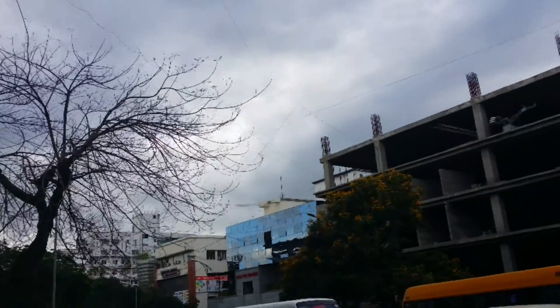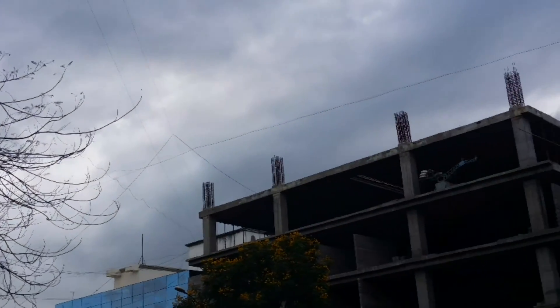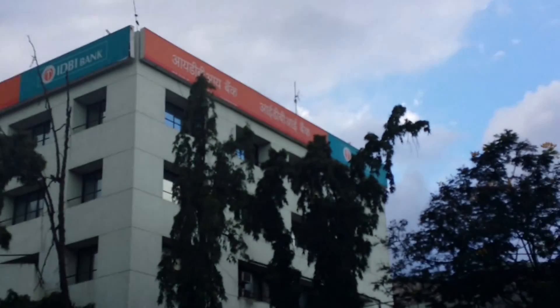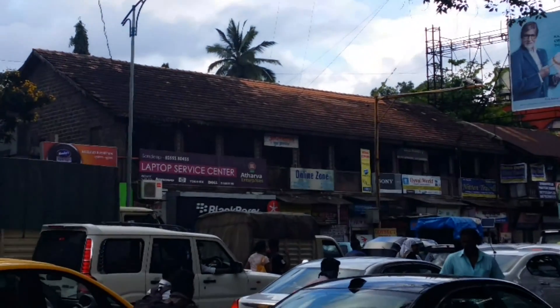Interestingly, what Samsung has done is that they have not given us any video stabilization in the 4K mode. So I am trying not to go at much higher zoom levels currently.